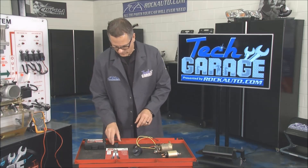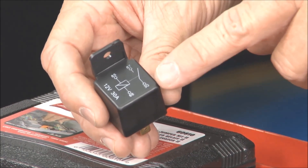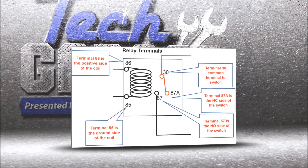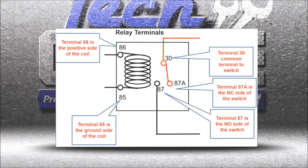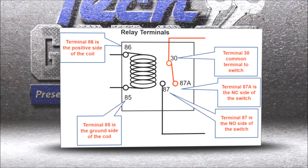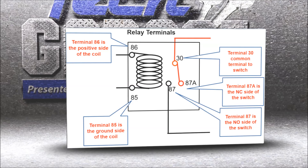I have a relay right here and the important part is actually the terminals — 87, 30, 85, and 86. Take a look at this graphic: when talking about a relay we have a control side and we have the load side. 86 and 85 is the control side, that's the low amps. 30 over to 87 and 87a — that's the high voltage and high amp side, that's what's going to run the component.